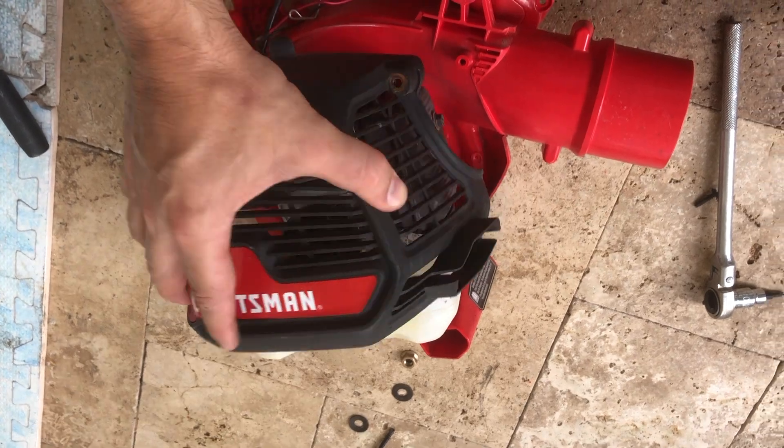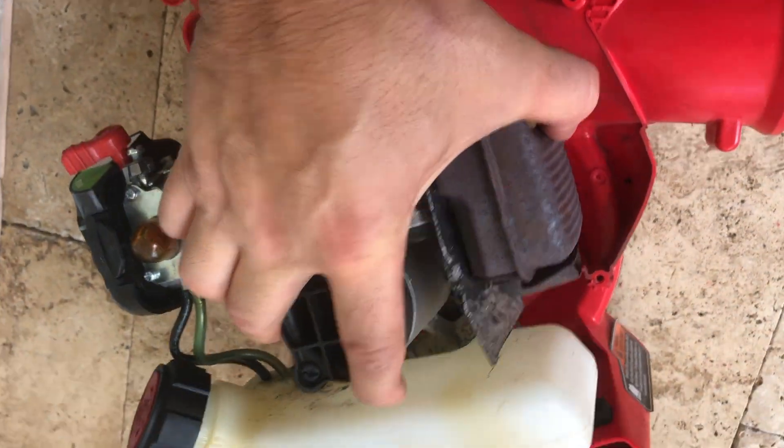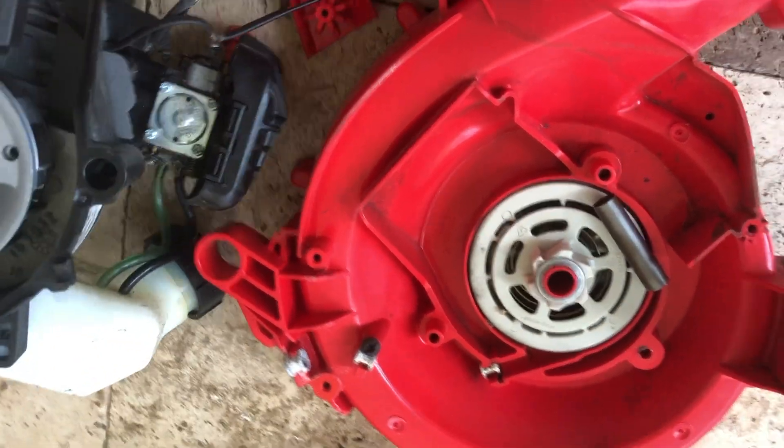And then there are these ones holding the motor in. After you get all of those out, you can remove the cowl. Now the whole unit will separate like this, and you've exposed the pull start.